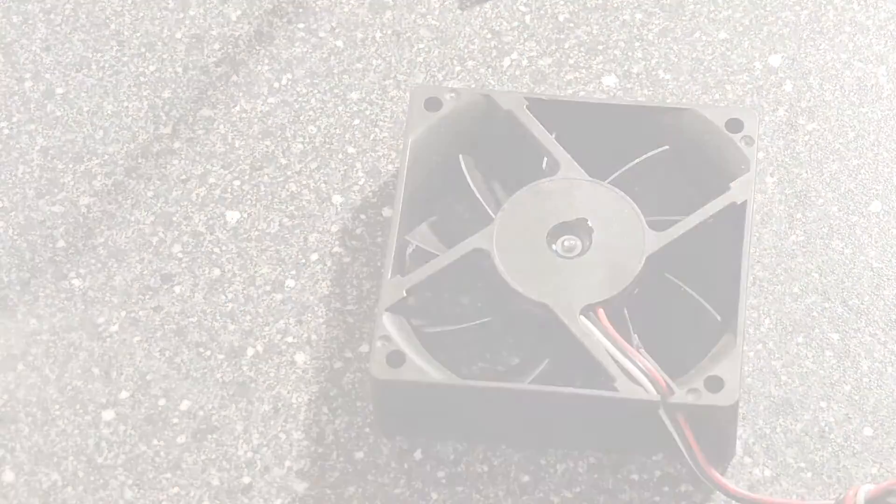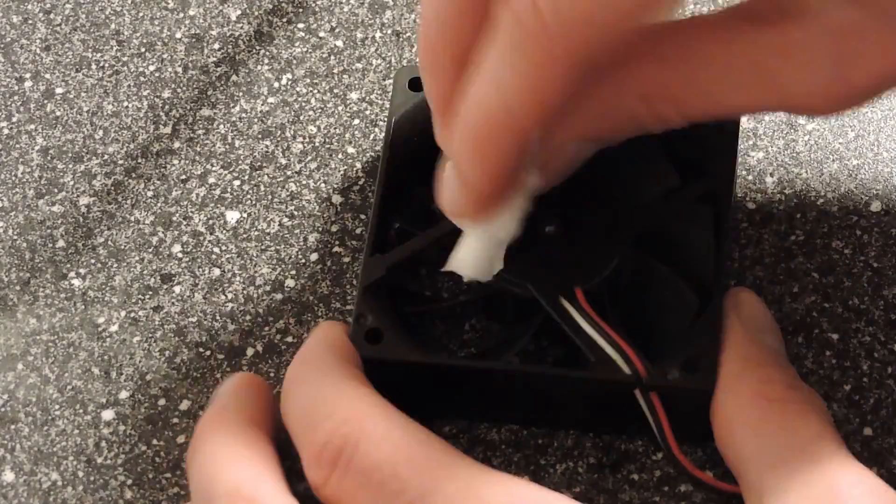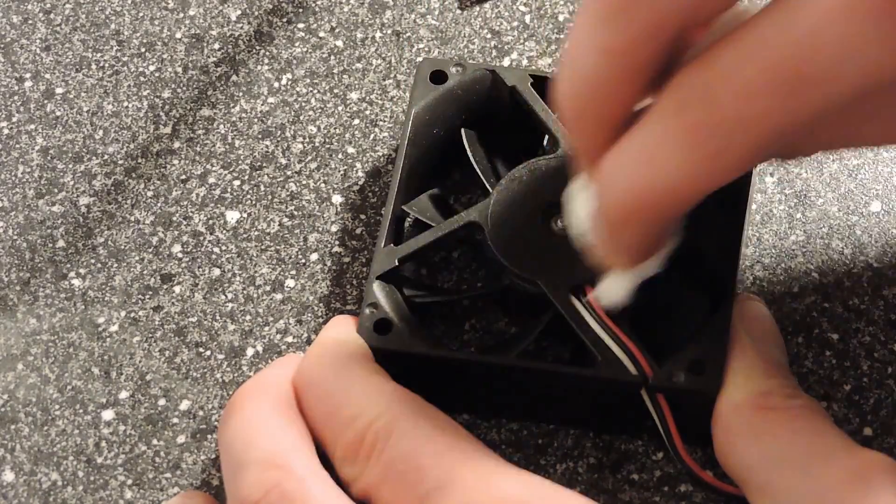You need to clean the surface very well — first with the cleaning wipe, and then you need to dry it with the toilet paper, so the electrical tape remains properly tightened.